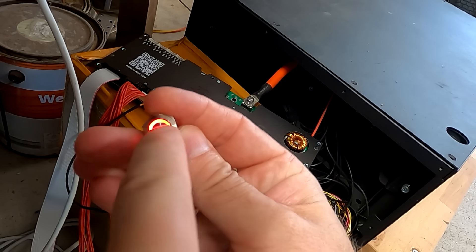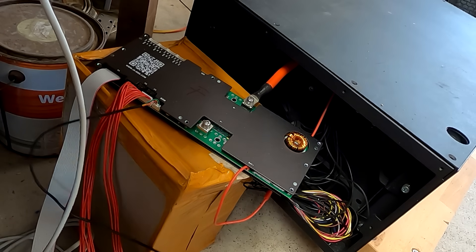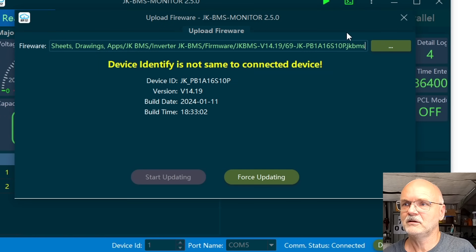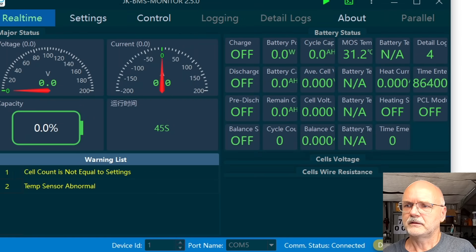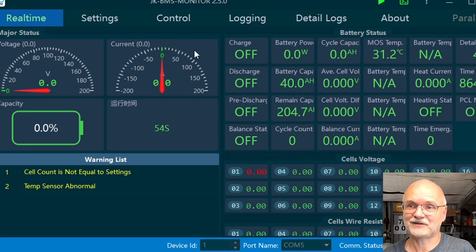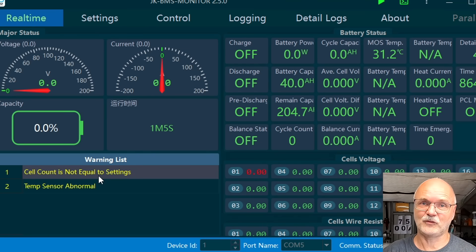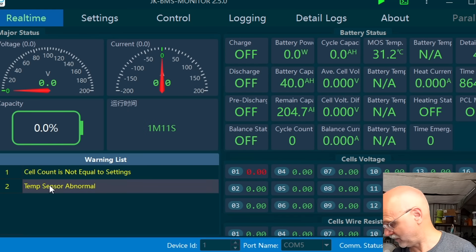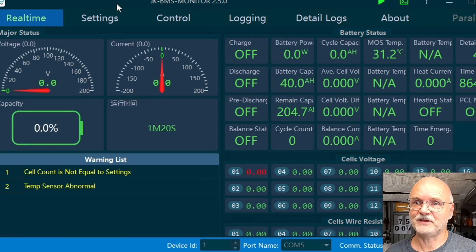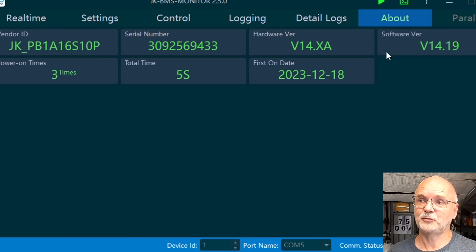We got the confirmation beep. We can now release the button — everything is done, the BMS has turned off. We turn it back on, get the confirmation beep, and we also get the confirmation that the firmware upload was successful. We click OK, get out of the update, disconnect, and reconnect. The BMS will actually connect now. It shows two errors — cell count is not equal, because the BMS has reset to factory default settings — and temperature sensors are abnormal because they're not connected. But we have full access to all the settings now.